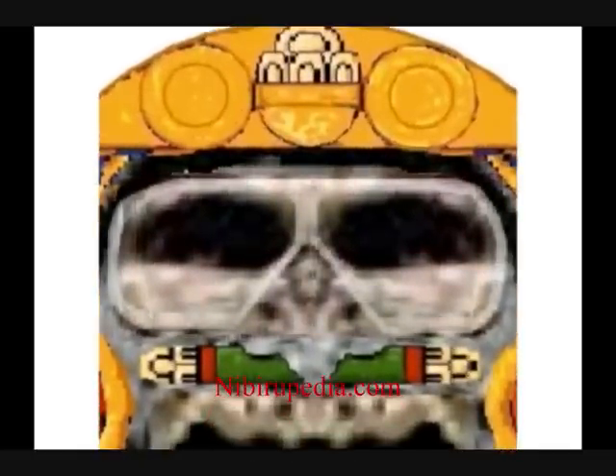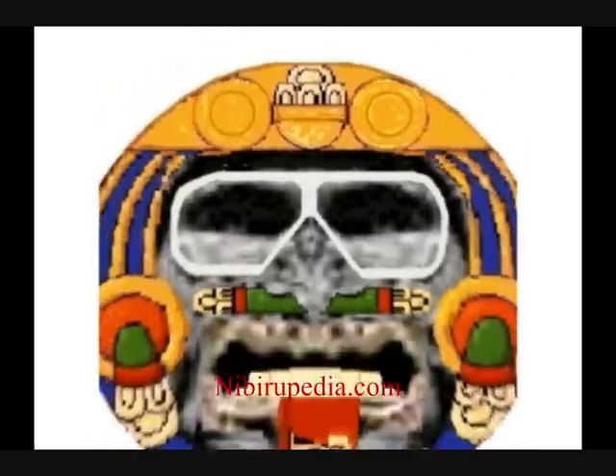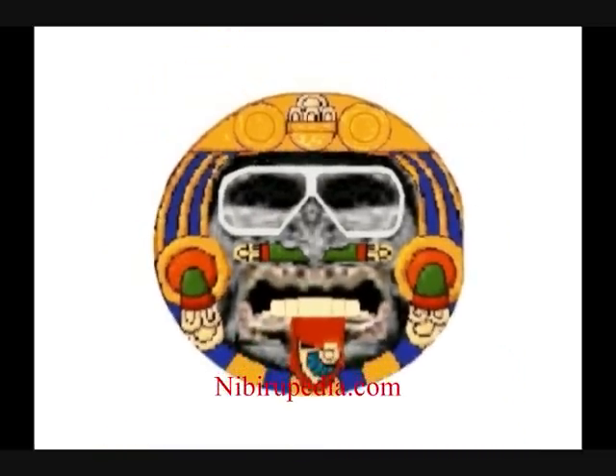Now let's make the perspective clearer by highlighting the goggles. In all, this creature has protective headgear, protective eyewear, and breathing apparatus — all the equipment needed by an astronaut.